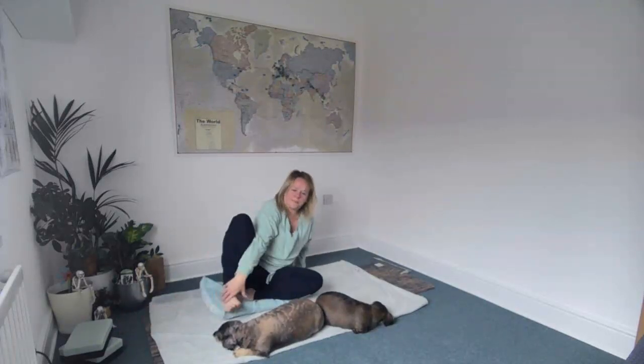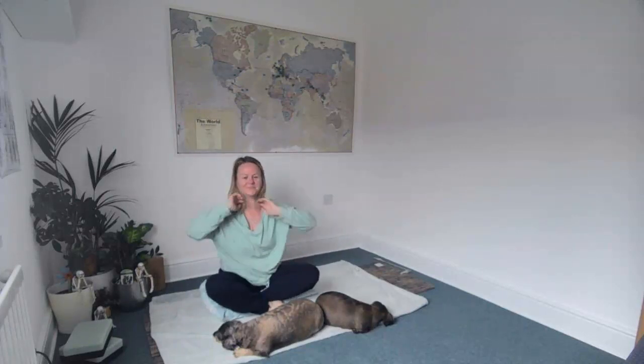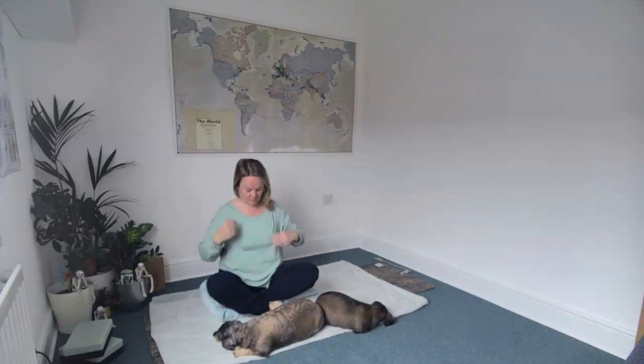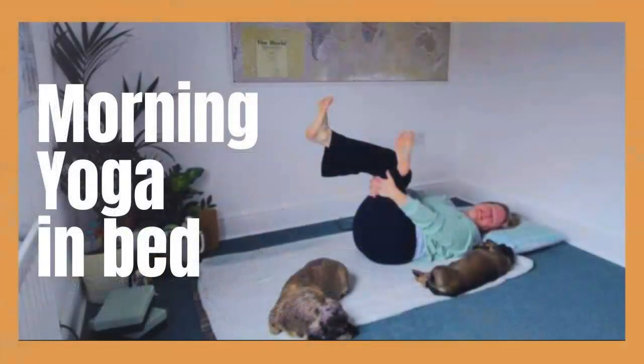Then come to sit on your pillow cross-legged to greet the day, to set our intention for today. Let's take a moment — palms together — namaste. Thank you so much for your morning yoga in bed practice. I do hope you found this beneficial.